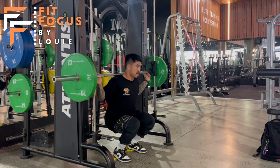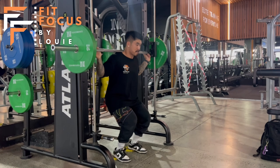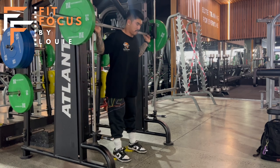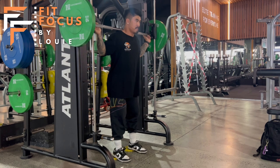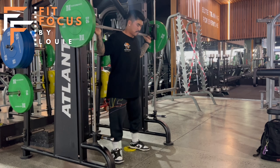So setup here team, I've got some 2.5 kilo plates under my heels just to bias a little bit more quad in this squat pattern. I've got my hip, my knee and my ankle in one tread line so I want those toes pointing forward as we squat down. I'm pulling that bar down into my back and I'm really bracing my core as I squat.